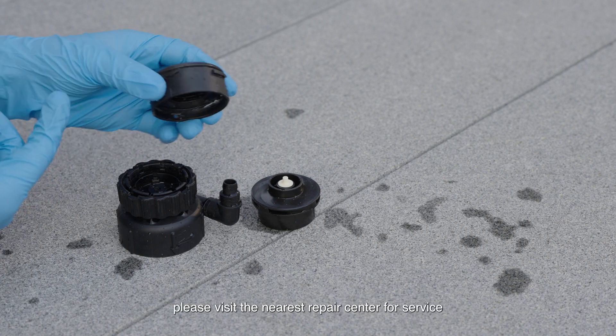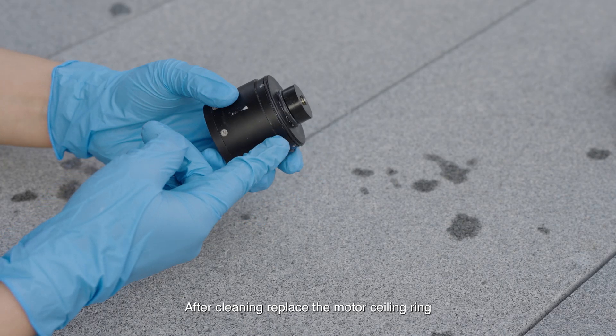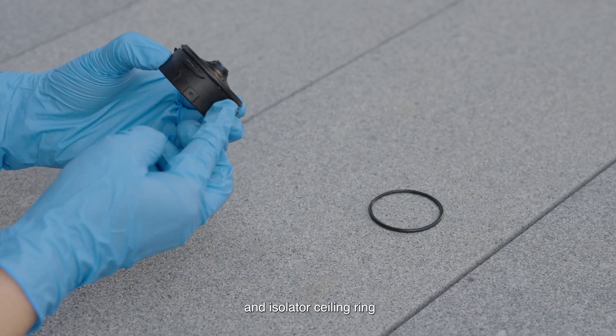If there is damage, please visit the nearest repair center for service. After cleaning, replace the motor sealing ring and isolator sealing ring.